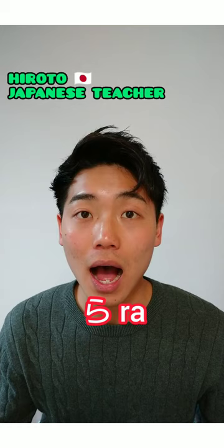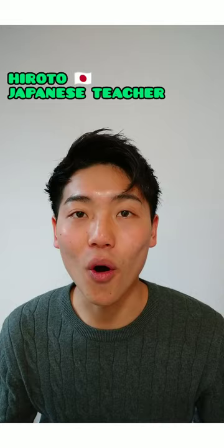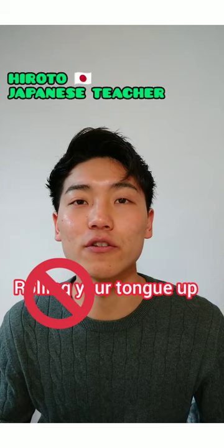Then say: ラ・リ・ル・レ・ロ. ラ・リ・ル・レ・ロ. Don't roll the tongue up — completely different from English R.